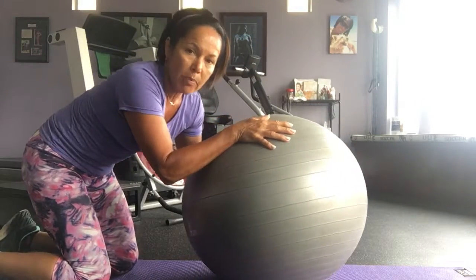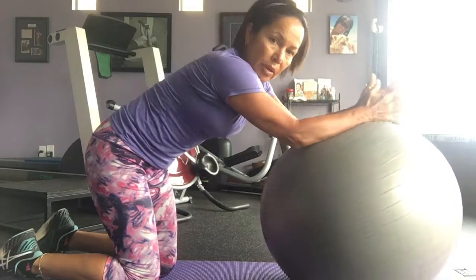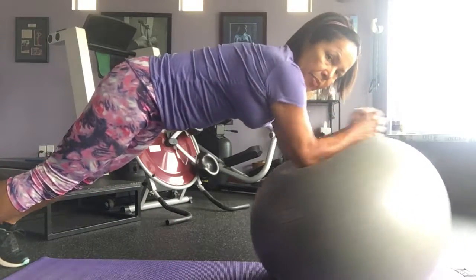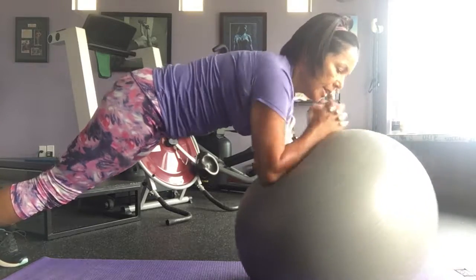After you do 20 of those, you're gonna do what we call stir the pot. You're gonna put the ball out here and put your forearms on it. You can make a fist or hold your hands, whatever you like. Then your legs are gonna go back into a plank position and you're gonna stir ten times on the left and ten times on the right.